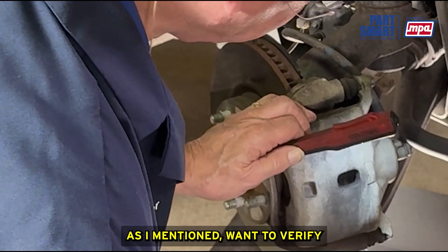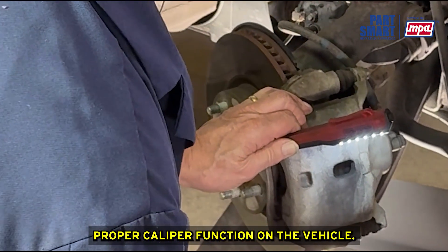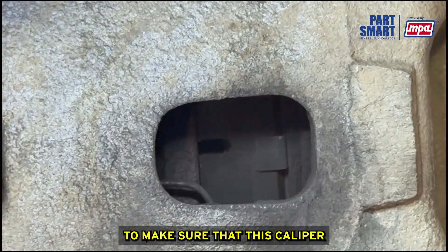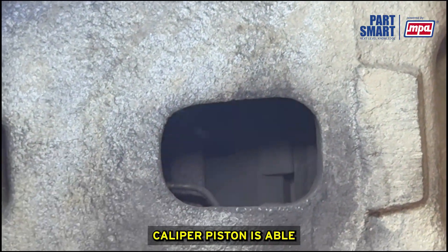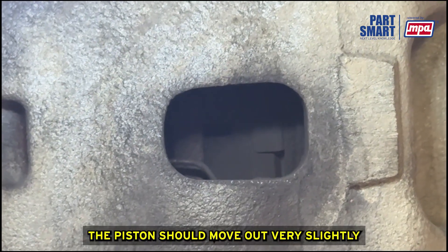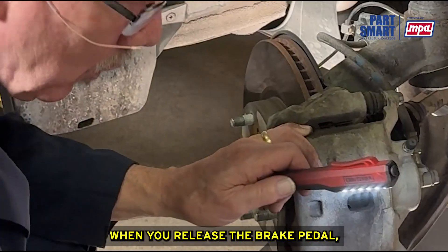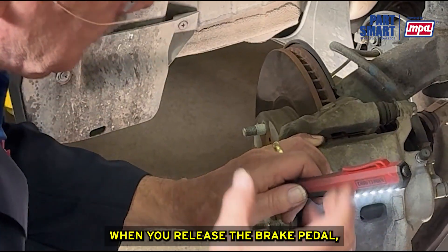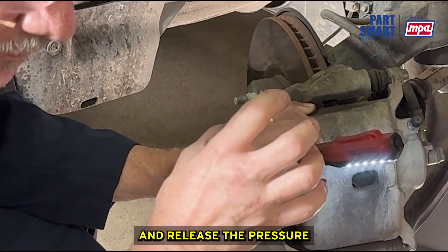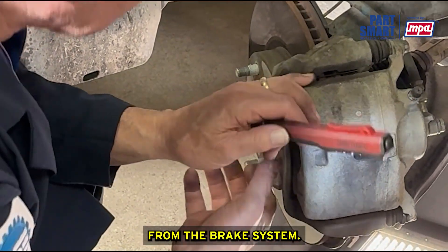We also want to verify proper caliper function on the vehicles. It's important to make sure that the caliper piston is able to self-retract. When you step on the pedal, the piston should move out very slightly. When you release the brake pedal, the caliper has to be able to retract that piston slightly and release the pressure from the brake system.